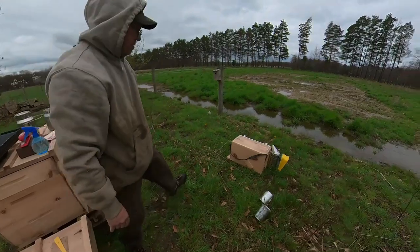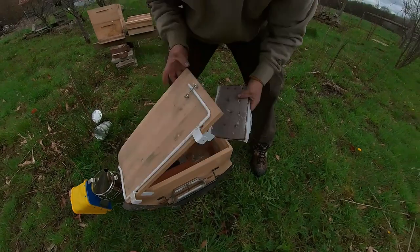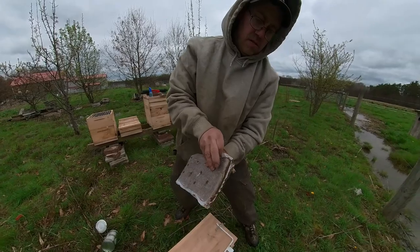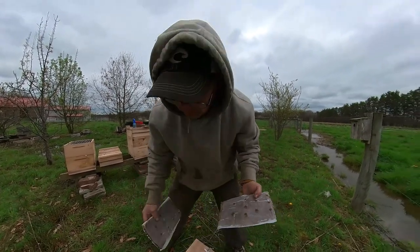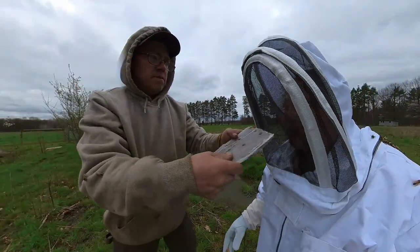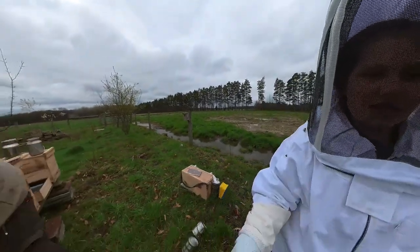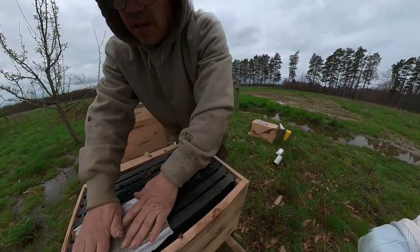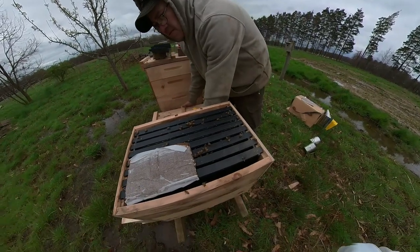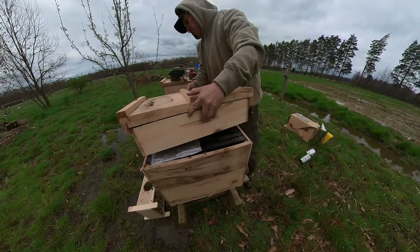Okay, you want to put a pollen patty with them. Use pollen patties to feed them — you've got to treat your bees like babies. Can you smell that? Well, it smells good, doesn't it? So you just lay that on top right there. Do we need to take that tissue paper off? Nope, they'll chew it off.